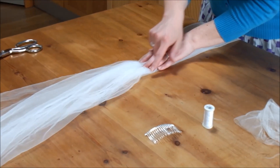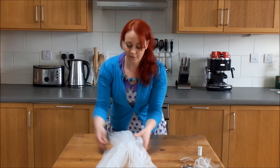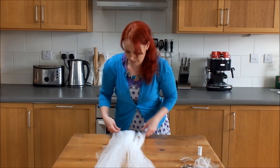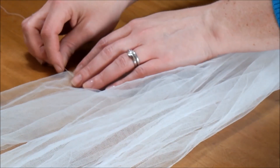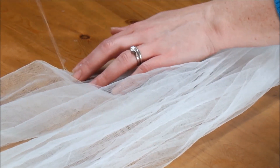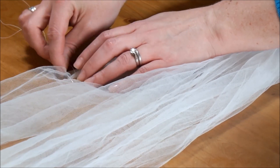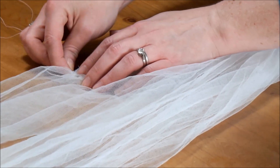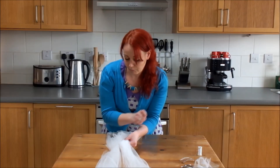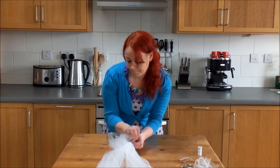And we're going to work two lines of stitches across that point. Take a needle and cotton, and we're going to just begin stitching across the centre part here where we've gathered it. Begin at one side, just making tiny stitches. You're looking to move the needle, taking half a centimetre to a centimetre of netting each time as you work across to the other end.